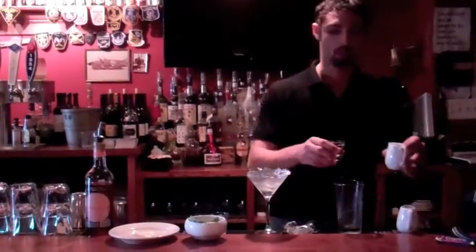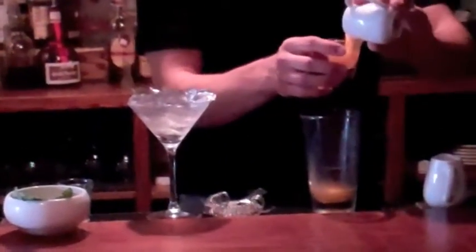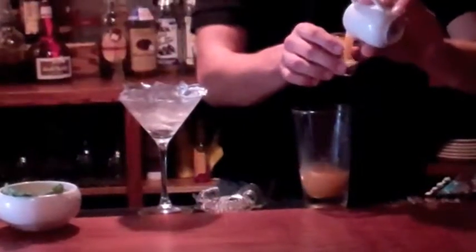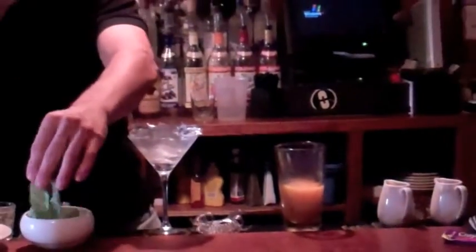We've got some cantaloupe puree right here — cantaloupe puree, something I prepared in the kitchen prior to doing this. We have a little peach puree, like that. We have a little Firefly Peach Tea Vodka — delicious stuff. Have a little fresh basil.